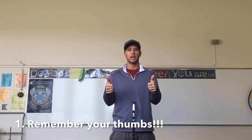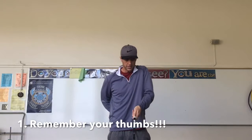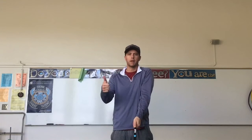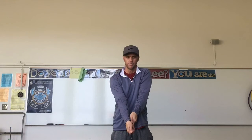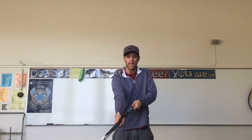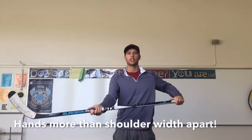Now you take your thumbs. For me, I'm right-handed, so I'll take my left thumb first and place it right on top of the stick. I'll take my right thumb and place it right below it, so you can see thumbs on top of the stick. I'm going to spread out my hands until they're wider than my body with my thumbs still on top, and now I've got a good grip.